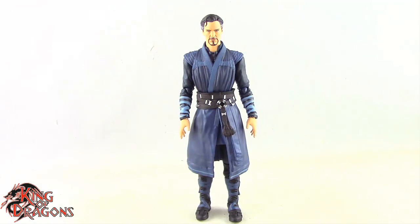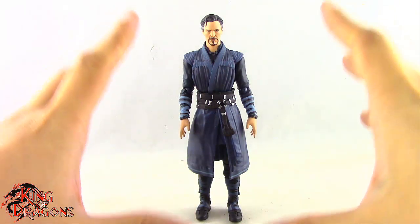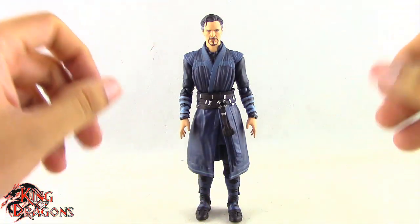Other than that, Doctor Strange doesn't come with anything else. I don't know what more you would want — he comes with quite a bit and I do like that.